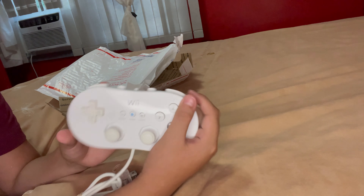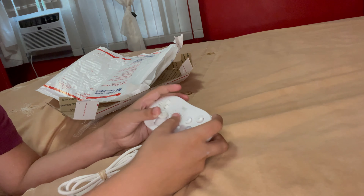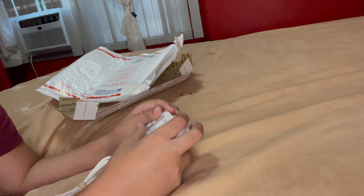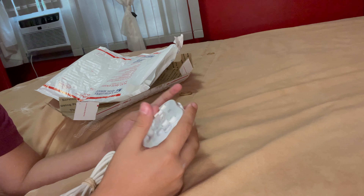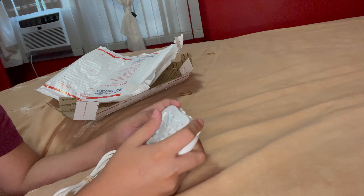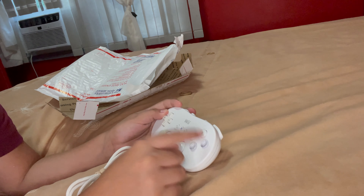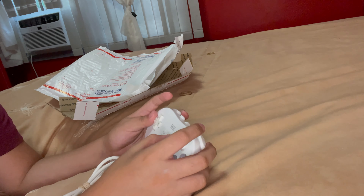It might look backwards because of the camera reflection. It's pretty small, but I do have small hands so it feels pretty big for me — for other people it might be pretty small. It's an oval shape, pretty comfortable, I'm not gonna lie. Let's test out all the buttons — these are like GameCube buttons, pretty nice, normal buttons, not that bad, pretty good solid.